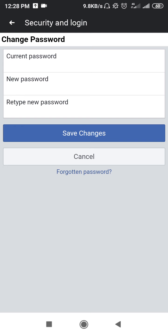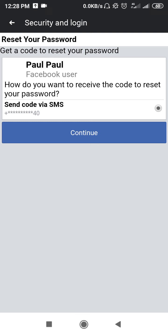Here is the option to change your password, but since you don't know your old password, that is the problem. So what you have to do is click on Forgotten Password. This is the only option. Facebook will then send you a reset code.